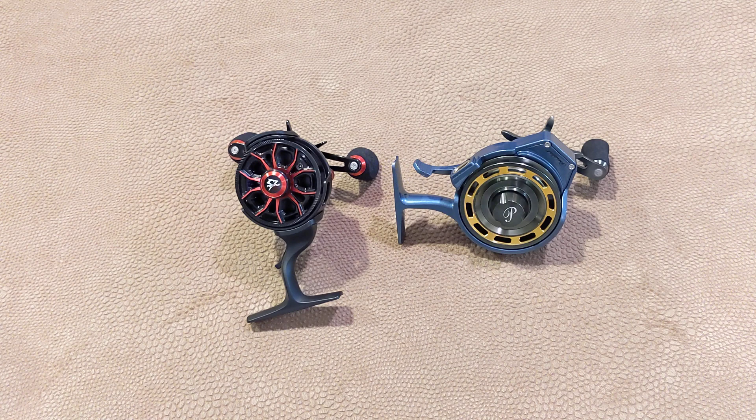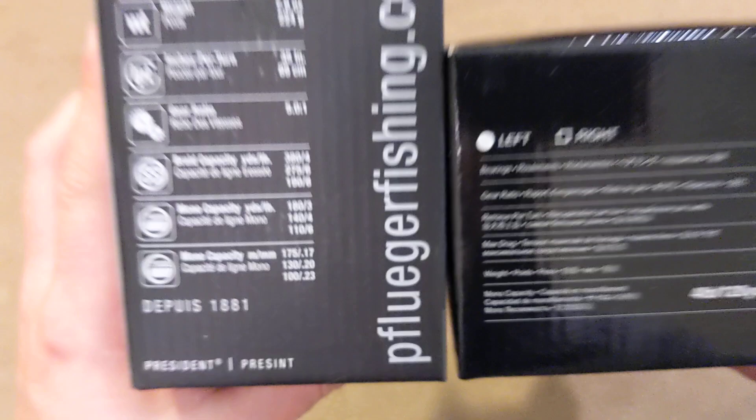Alright, let's just get right into it. There's both reels right there, just taken out of their boxes and set right in front of the camera. I haven't done anything with them yet, but before we even get into the hardware or anything about that, here are the reel basics that you may or may not know or want to know.